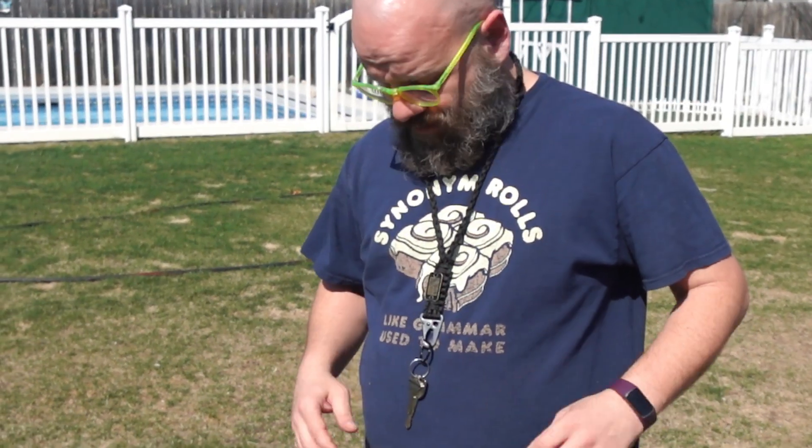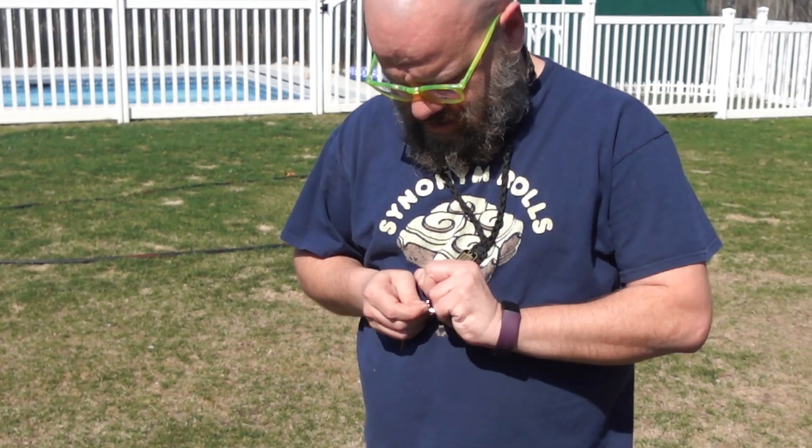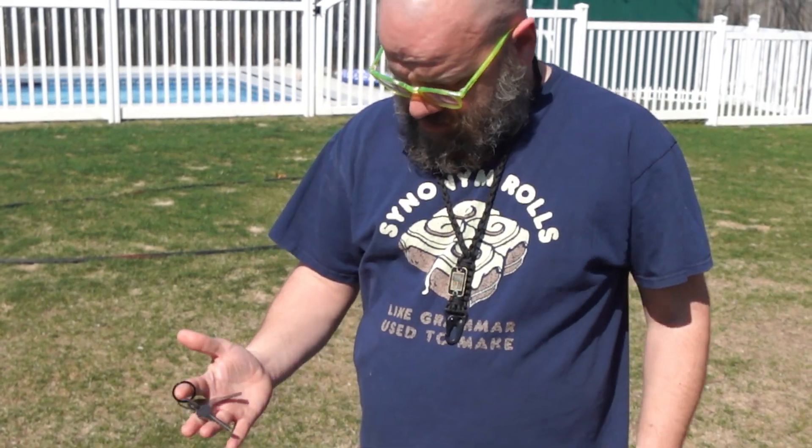This is a really nice heavy duty paracord lanyard. Don't lose your keys! This product was sent to us in return for our honest review.